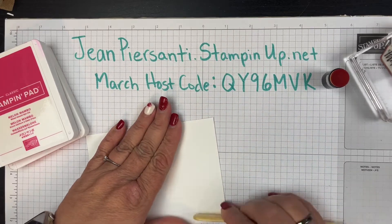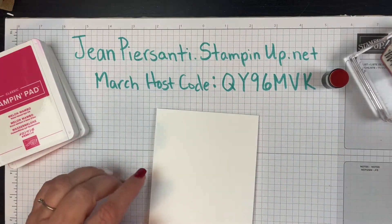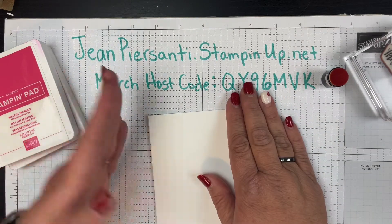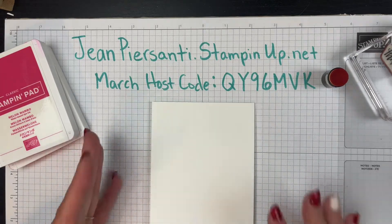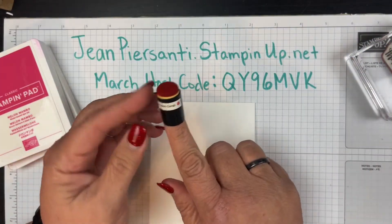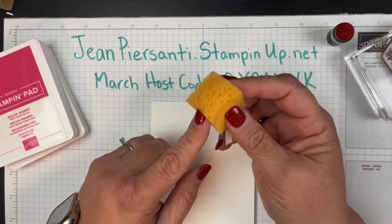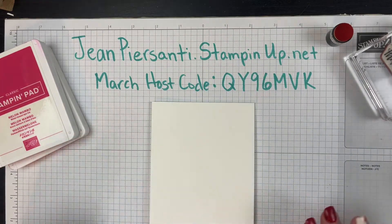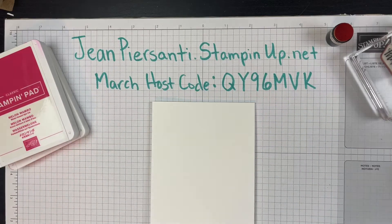I'm going to go ahead and burnish this down. You do not have to have all these fancy tools if you're just starting out, but the bone folder does help. If you do not have a demonstrator already and you are in the US, I invite you to visit my site jeanpersani.stampinup.net. I'll be using a dauber, but you could use just a piece of sponge if you'd like.